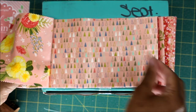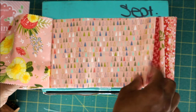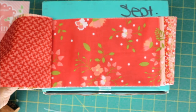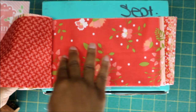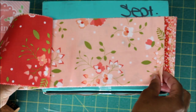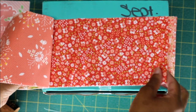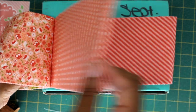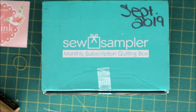So in this bundle you receive 12 prints. Normally with a jelly roll the strips are half this size — two and a half inches by the width of the fabric — but with this they are five inches wide by the width of the fabric, or 44 inches long. So if you wanted to make jelly roll strips out of these, you can just cut them in half down the middle and you will have two-and-a-half by 44-inch strips, or jelly rolls. And those are the 12 cuts you receive in this bundle.